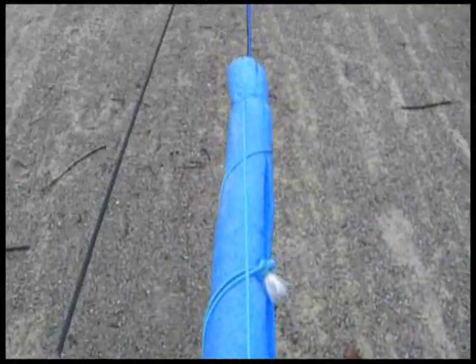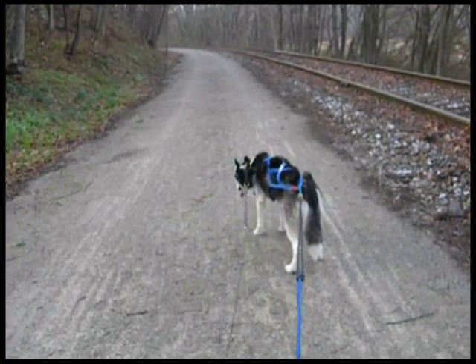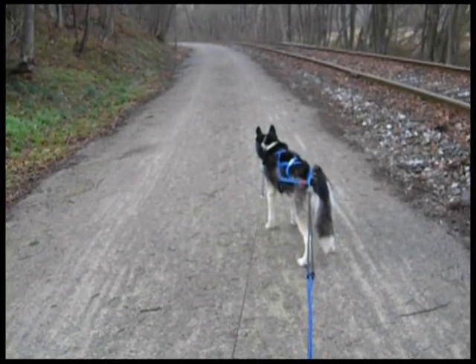This is a nice stop with a line out — standing still, looking straight ahead, keeping the line stretched, wondering what the heck we're going to do next. Why are you stopping, silly human?